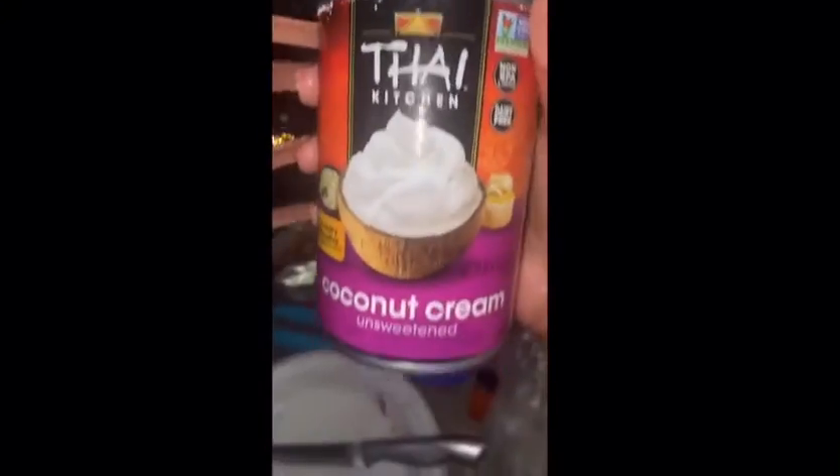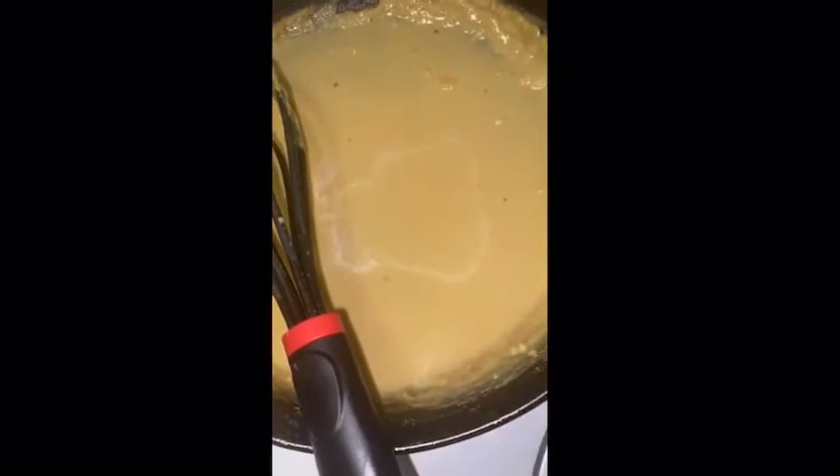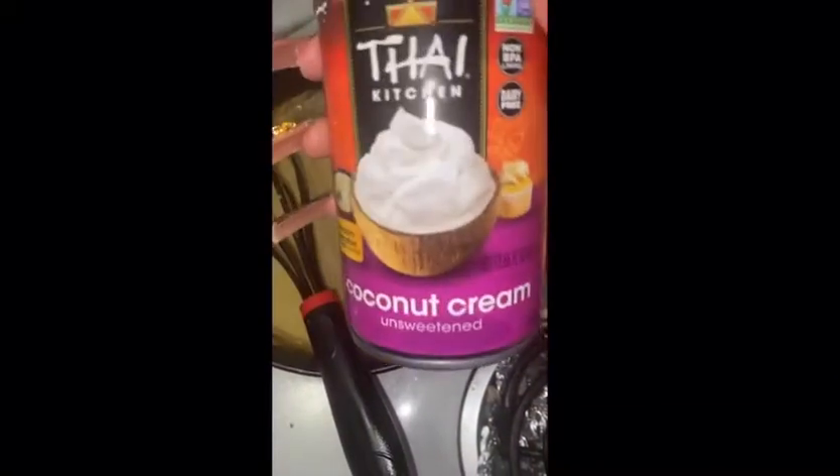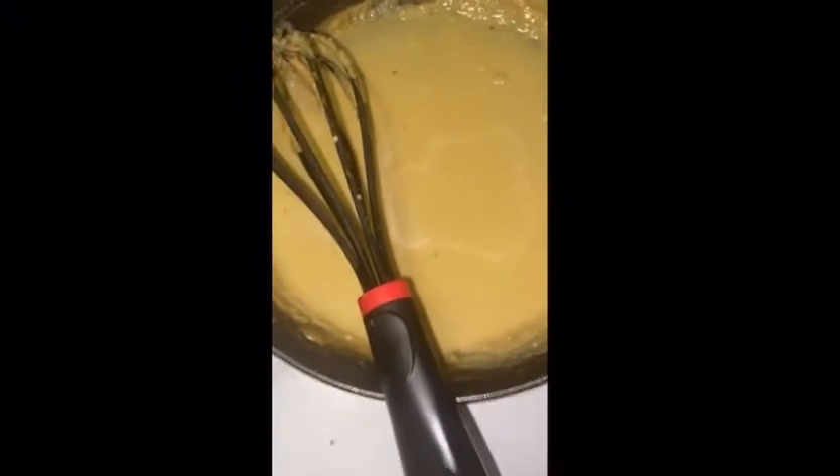Another thing I wanted to mention was the coconut cream, which is what I used for the cheese sauce. It helped it gain consistency and thicken. This stuff is so good — I can't get enough. It's a little sweet, but it doesn't interfere with the saltiness because I seasoned it.